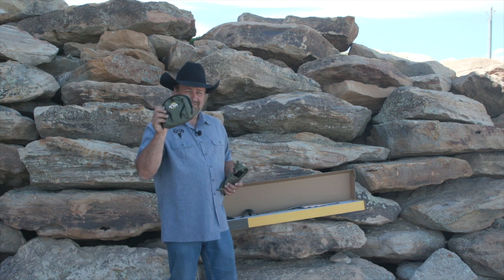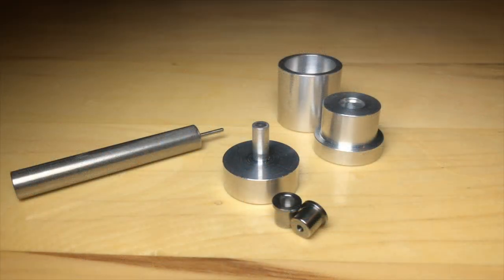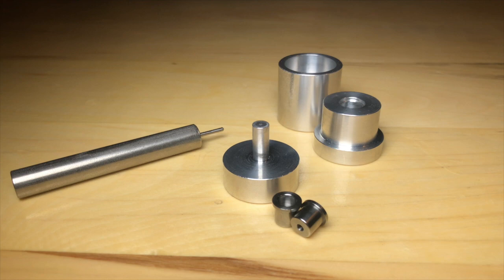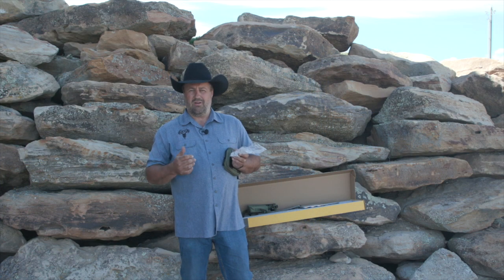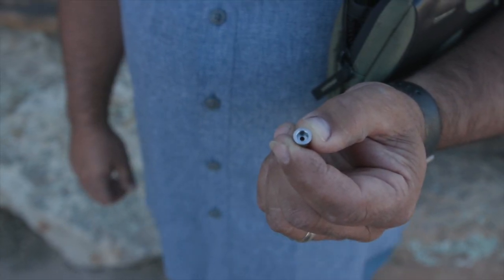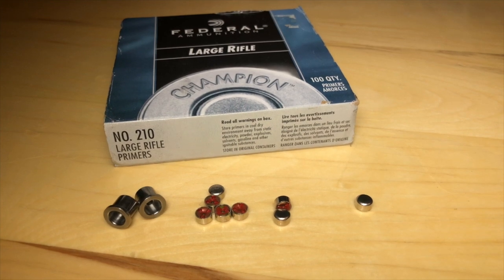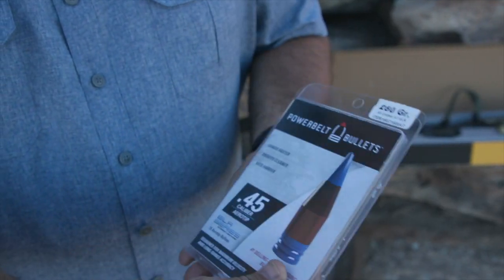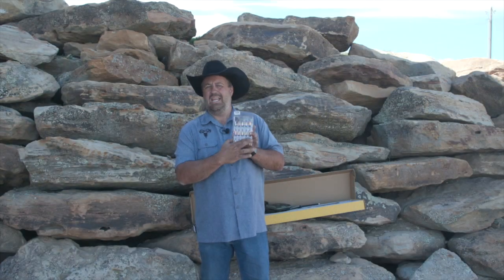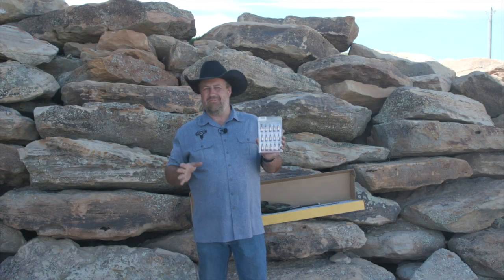There are some other things that come in this nice possibles bag. First of all, there's a Veriflame priming kit that allows you to prime and deprime the Veriflames. Veriflames are this little device where you put a standard rifle primer. Also included is the PowerBelt 280 grain ELR bullet — this bullet is incredible. I've been able to use it on several hunts.